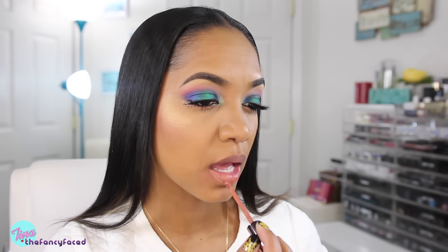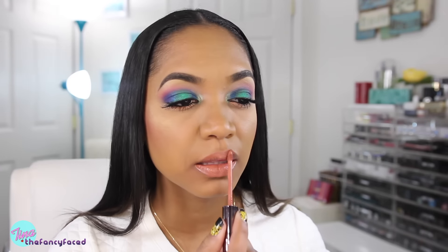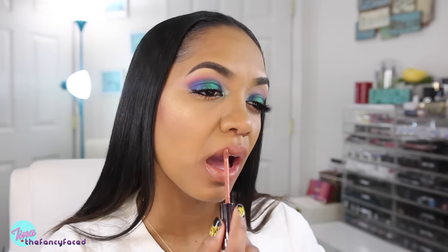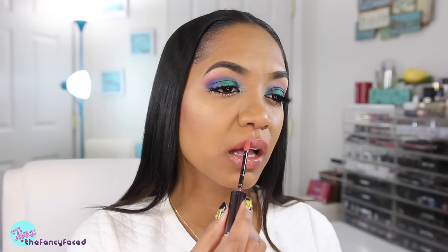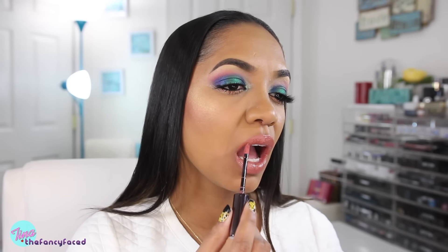For my lips, I decided to keep it nude and tone down these eyes a bit. I'm using a liquid lipstick from Girl Lactic — this is the shade Posh, which is a peachy nude shade. I just love the Girl Lactic liquid lipsticks and the nude shades they have available. I'll top it off with one of their lip glosses — this is the shade Prettiest. It's a beautiful nude lip gloss, not sticky at all, and it blends in well with the liquid lipstick without clumping it up.